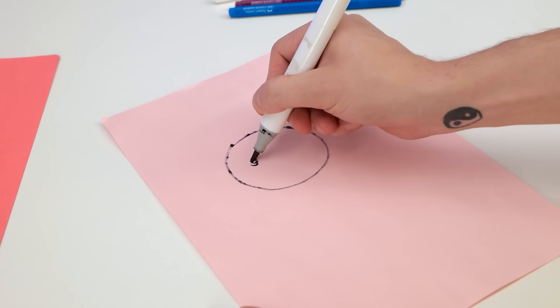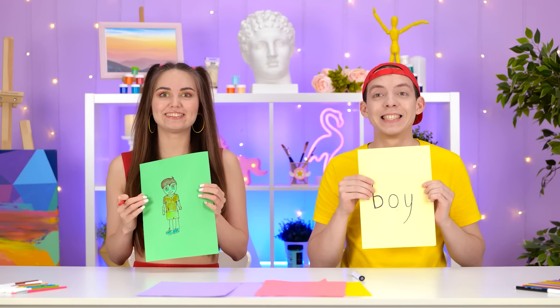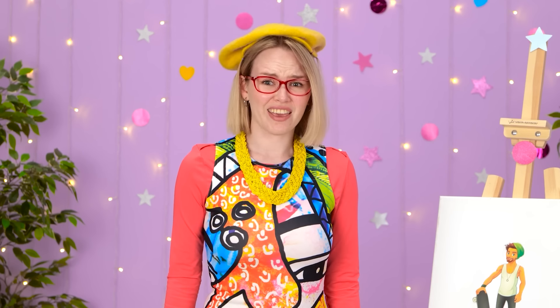Drawing a boy is super easy! I look at one in the mirror every day! So good! Where does Stacy learn to do all that? I can't turn this in! Matt, you don't have time! Let's see those pictures! I gotta think really fast here! There! A boy! I guess that is a boy!